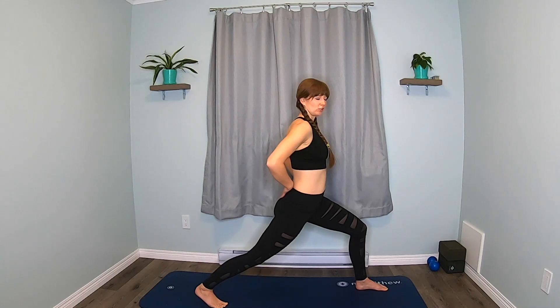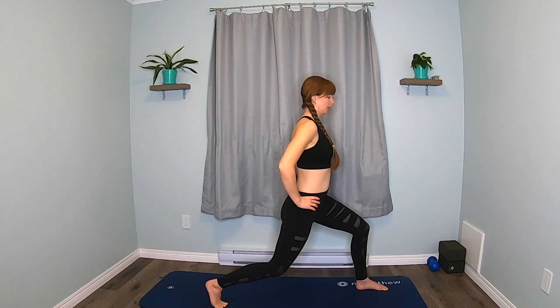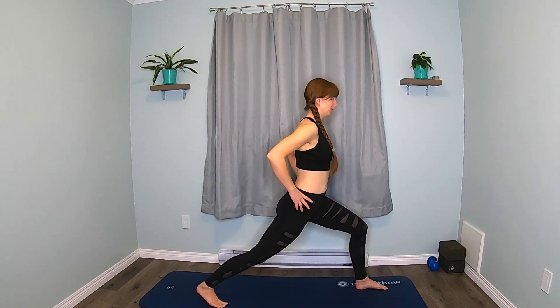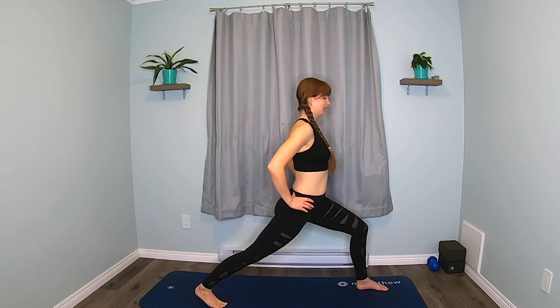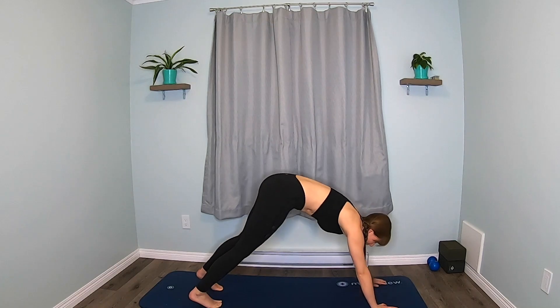If your low back feels a little scrunchy here, you can hinge forward to give it some more room. Keep pushing. Last four, three — a little bit of work — two, and one. Now we're going to come down. We're going to step back to downward dog again. Walk out those feet.